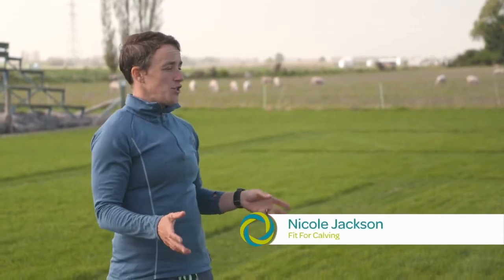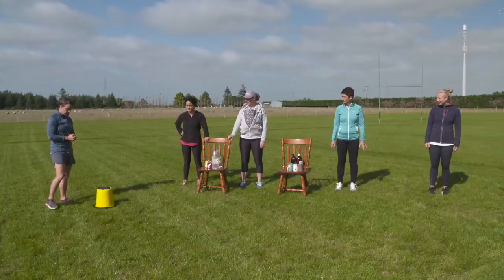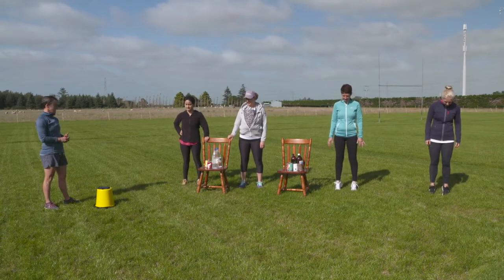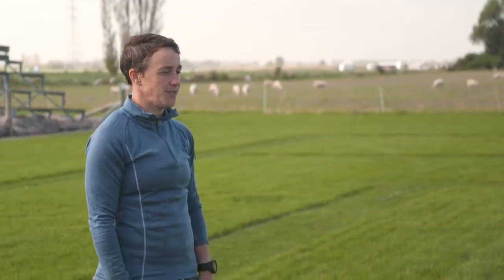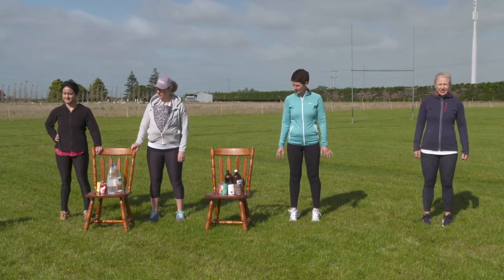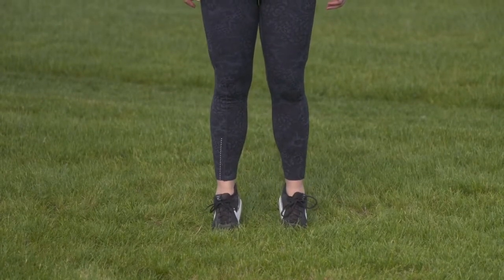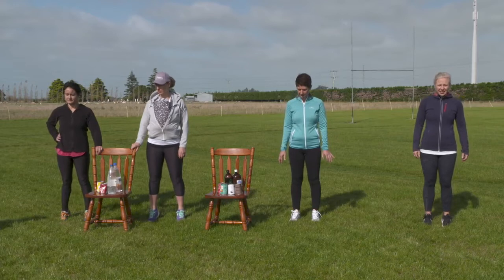Today we are going to do calf raises and arm circles — nice simple exercises to start off with. We'll start in four, three, two, one. Calf raises, nice and slowly up and down, two seconds up, two seconds down, nice and steady. You can do these slowly rather than fast for more bang for your buck.